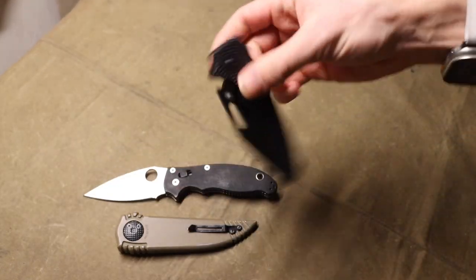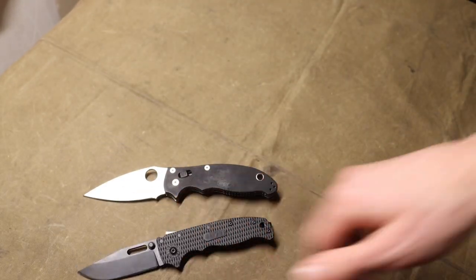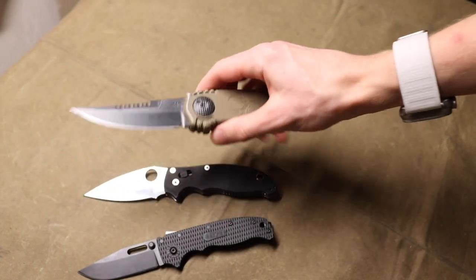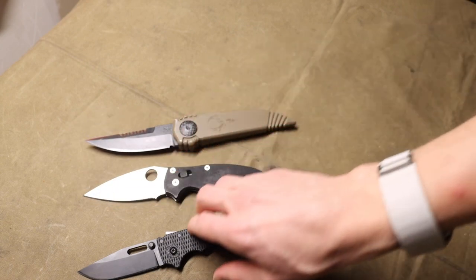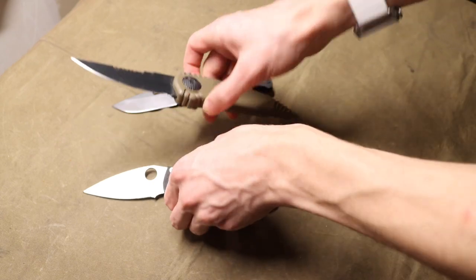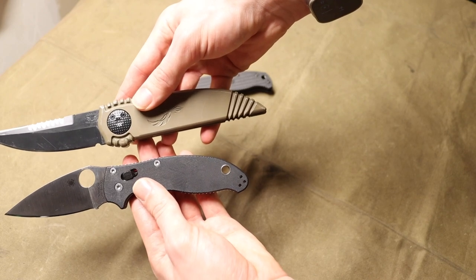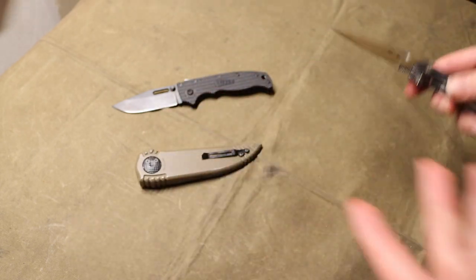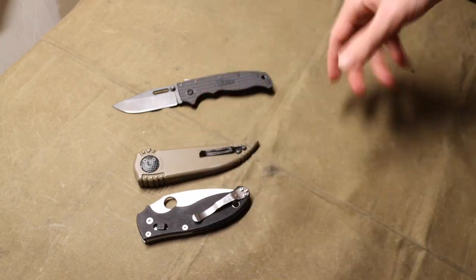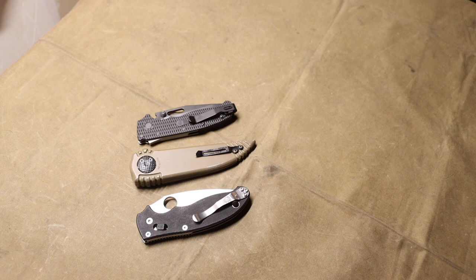For some size comparisons — this is a Manix 2, and this is an Andrew Demko AD 20.5. The Paragon Phoenix has a pretty comparable blade length, a little bit longer than the Manix 2. But the handle length is way bigger — maybe not way bigger, but definitely at least a half inch to three quarters of an inch longer. That's just due to how it works in sheathing the blade. Pretty unusual knife overall.